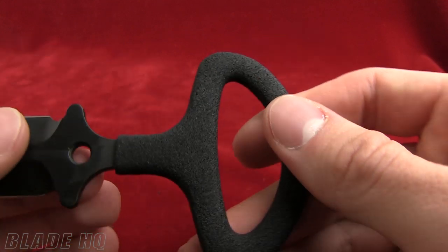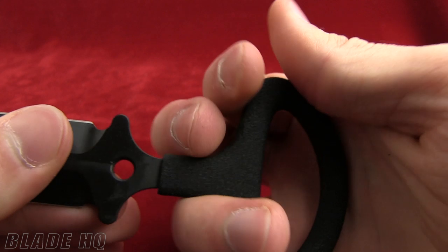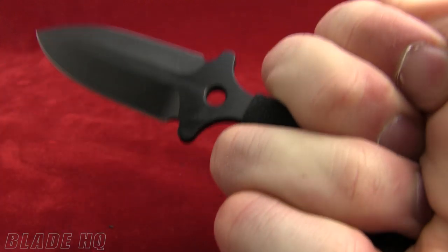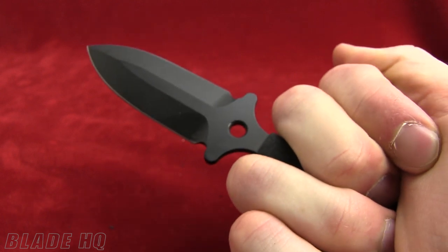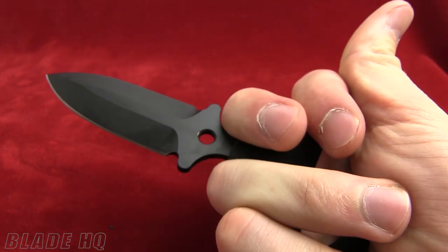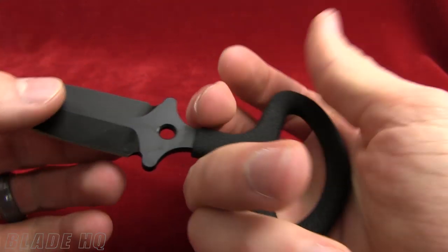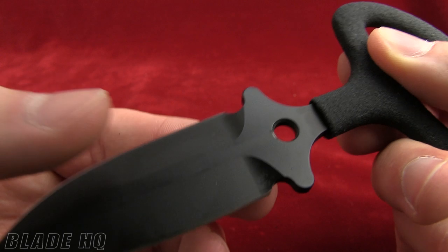I couldn't find the material on the handle. They've got a coating on here — kind of a rubbery coating. The grip on it feels great. This is the kind of tool that you hope you never have to use in all reality, but they've designed it perfectly for self-defense. This is a self-defense sort of product. They've got a lanyard hole there if you want to roll with it that way.